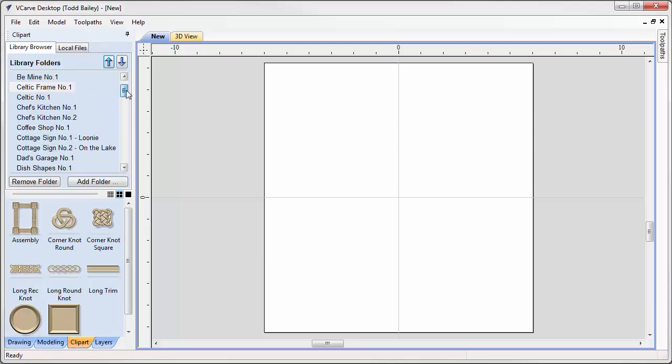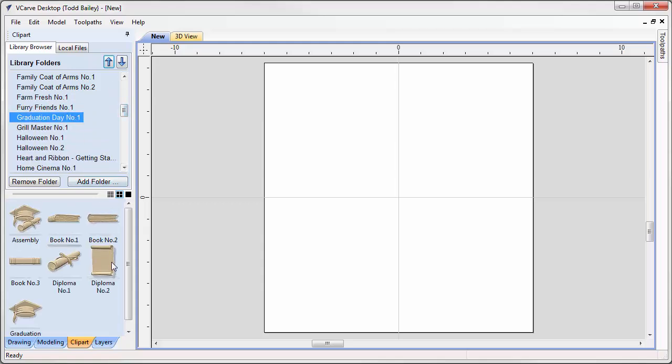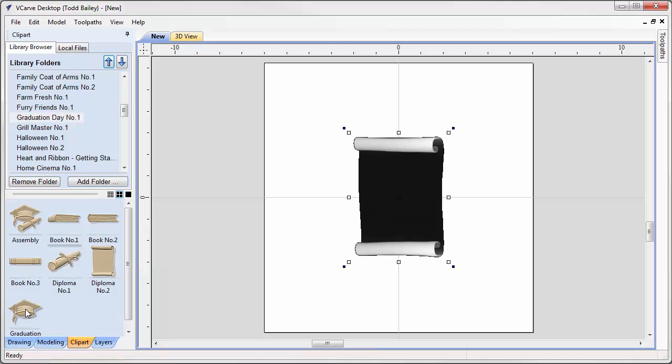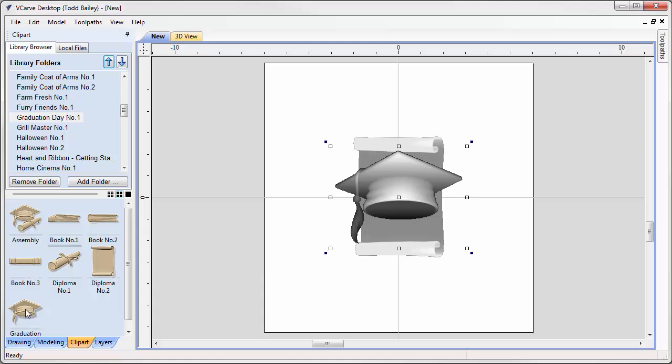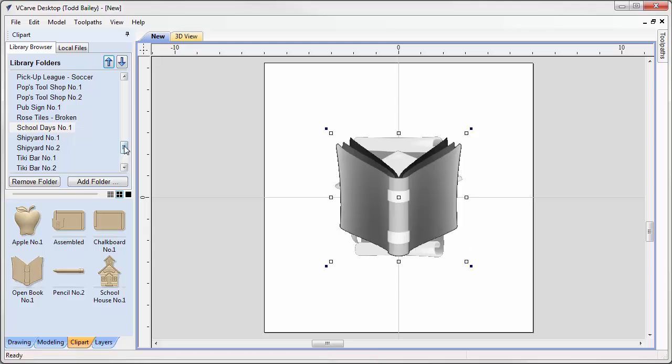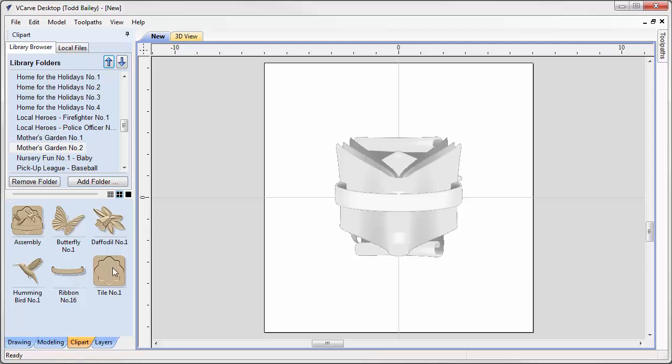We're going to go over to our clip art tab and scroll down to Graduation Day Number One. We're going to bring in the diploma and the graduation cap. Then we'll go to School Days Number One and grab the book, and then go to Mother's Garden Number Two and grab the ribbon. We'll bring in all of our models and then do our layout.